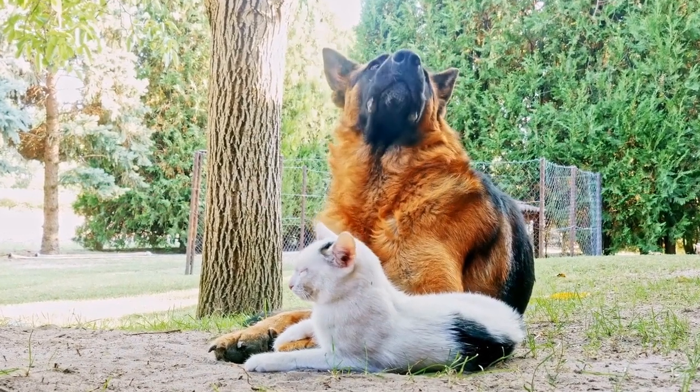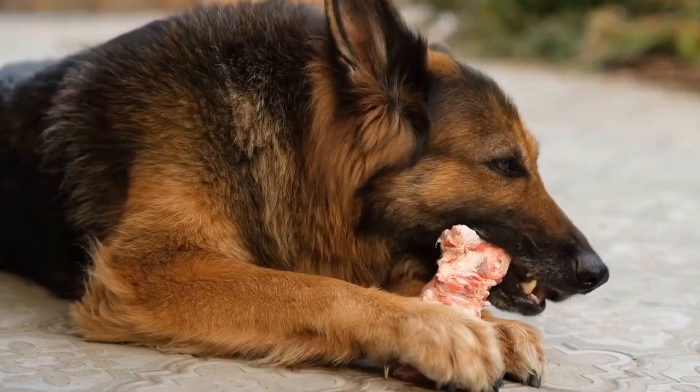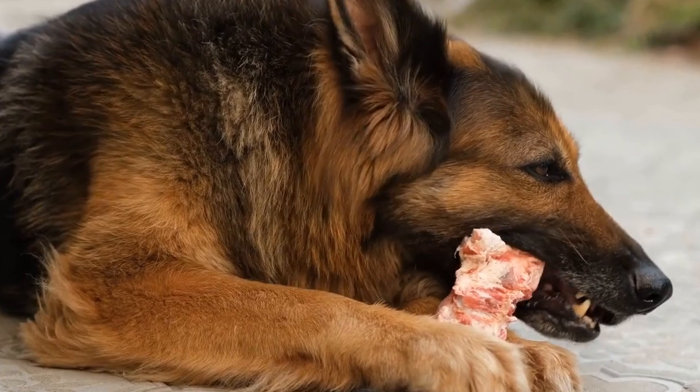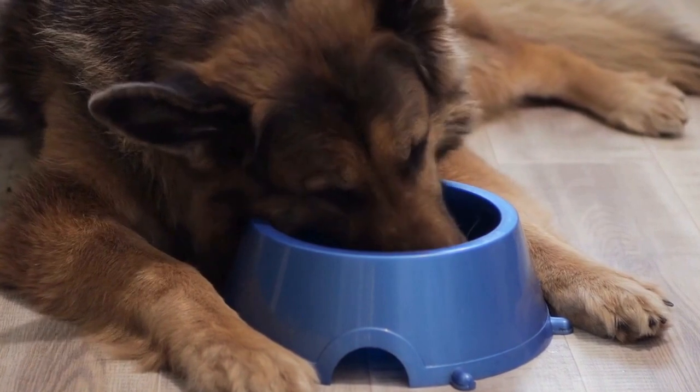Crate training is an essential part of raising a well-behaved and disciplined German Shepherd. It not only provides them with a safe and comfortable space of their own, but also aids in their house training process. This article will guide you through the steps on how to crate train a German Shepherd effectively.